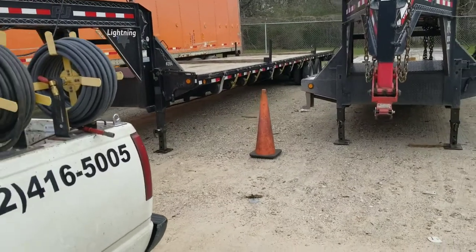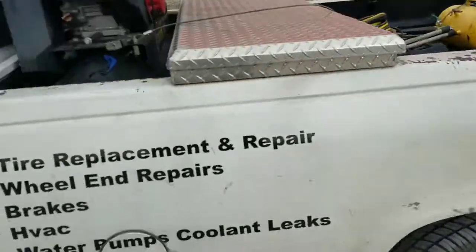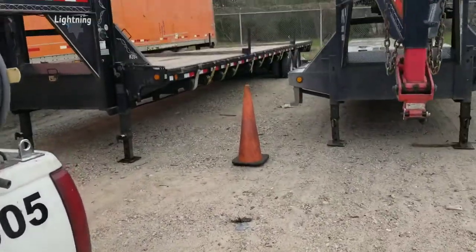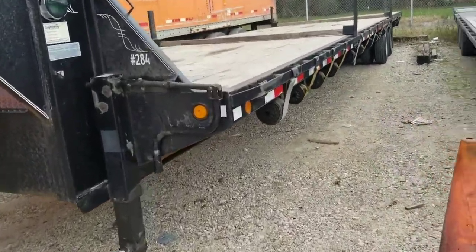This is Aaron here. I'm getting ready to work on this gooseneck trailer here. I'm with AK Road Service. I mainly do services on 18-wheelers, their trailers, and gooseneck trailers.